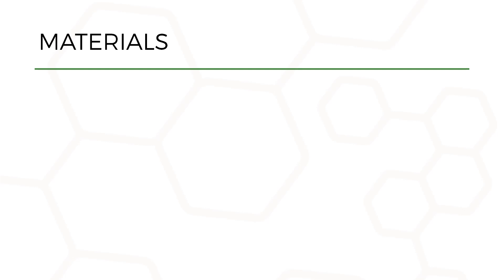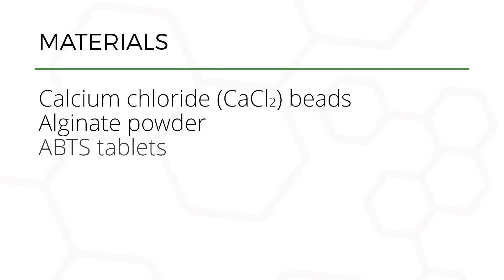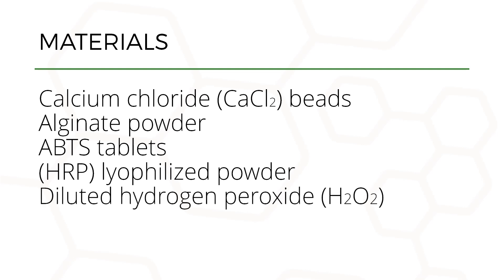Materials needed for this experiment are calcium chloride beads, alginate powder, ABTS tablets, horseradish peroxidase lyophilized powder, diluted hydrogen peroxide, and buffer.